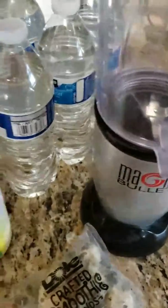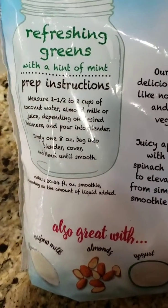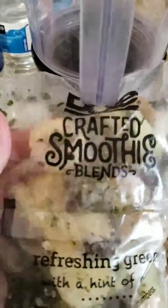And now I'm doing these smoothies — they're really cool. It says to put either yogurt, milk, almond milk, juice, water, or cashew milk — whatever you like. So I'm gonna do it with my Premier Protein a little bit. Let's check it out and see how it works out.